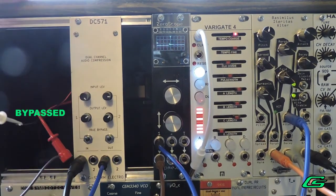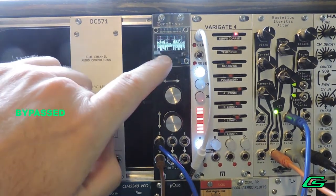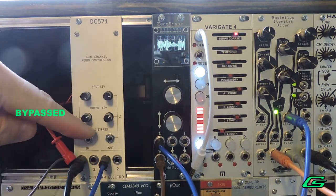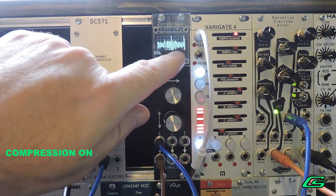First let's hear what it sounds like in bypass. You'll notice the tails of the transients where the level gets smaller. When we turn on the compressor, those tails get a little boost in level.